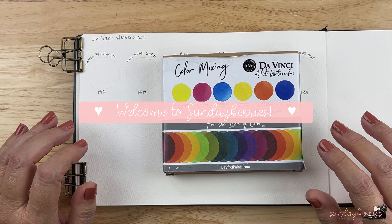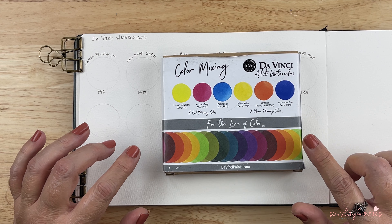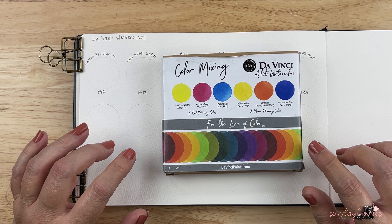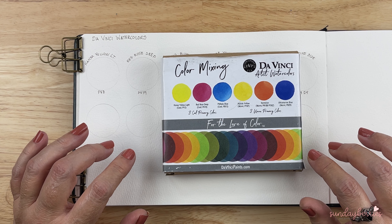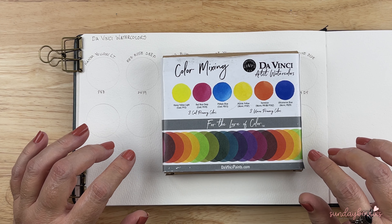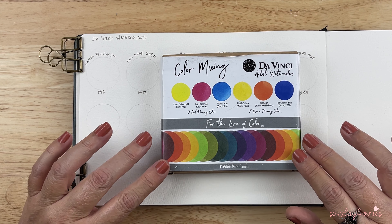Hello everybody, welcome back to Sunday Berries. Today we have an exciting swatch and that is Da Vinci watercolors. These colors were suggested to me by one of the subscribers last year, and during December I was able to get these on sale and I did get them.